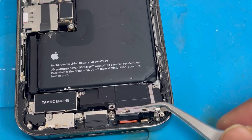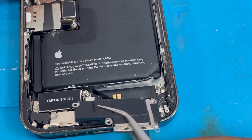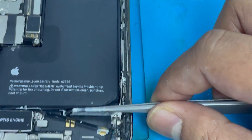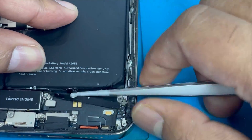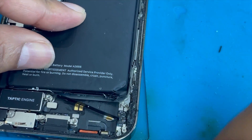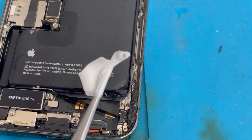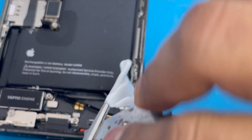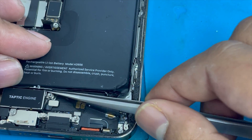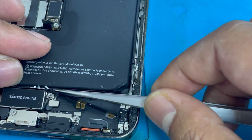We removed the speaker. Now we remove the battery tape. We're going to use some alcohol and just remove this tape from under the battery. So it's easy to remove this battery. Here is another tape we have to remove as well.